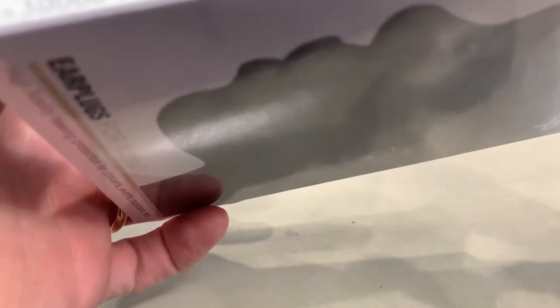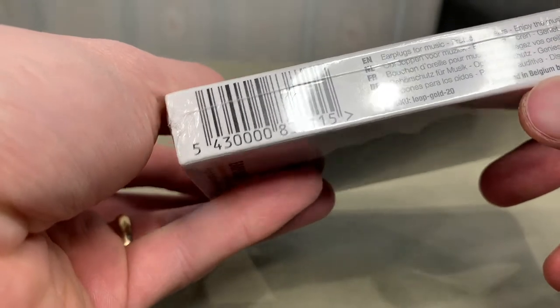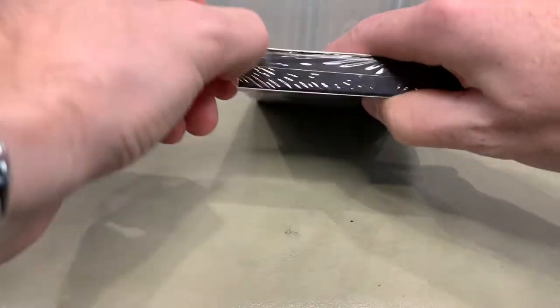Anything on the top? No, nothing on the top, nothing on the bottom. Great packaging, and it's written in different languages. Made in the Netherlands, designed in Belgium. I like Belgium — I've been there once and I'd love to go back; I like their beer. Okay, let's take this out.